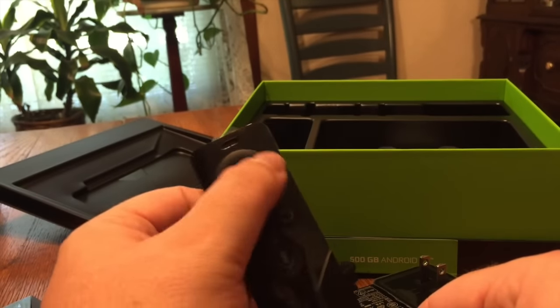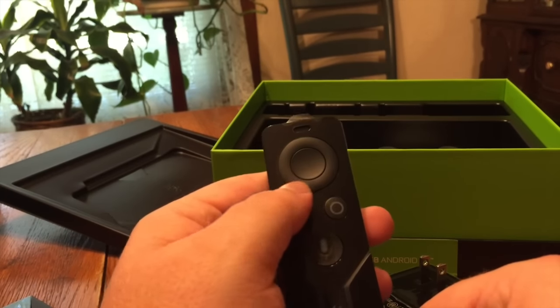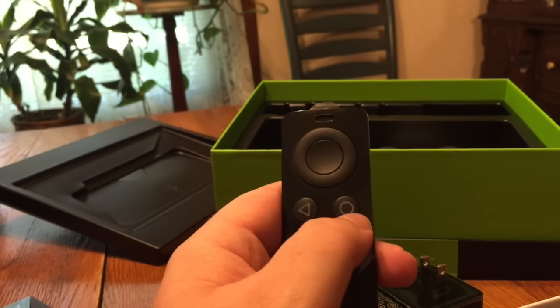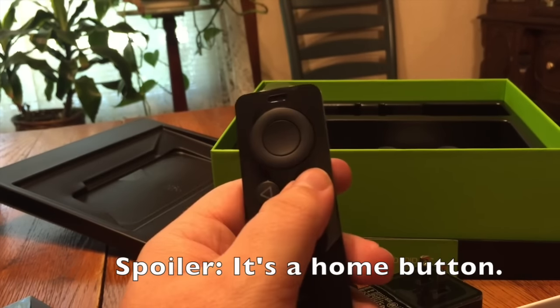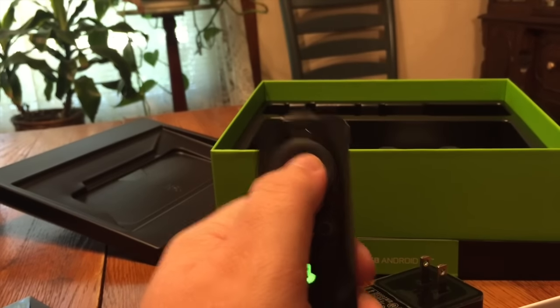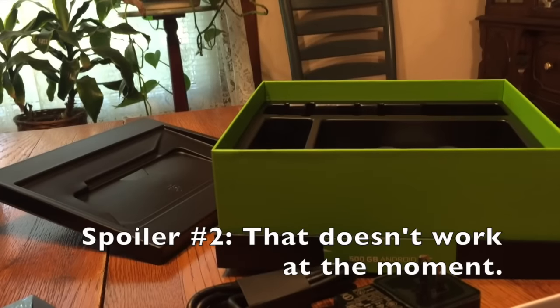A back button. The circle that's probably left, right, up, down directional arrows, along with the OK button. And I'm not really sure what this button does — I looked it up online and I sort of forgot already. I know it's not a context menu button, but I'm told that we should be able to hold this button down and it should work as a context menu button for Kodi.